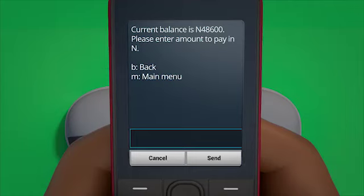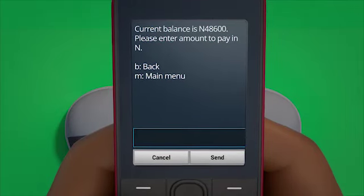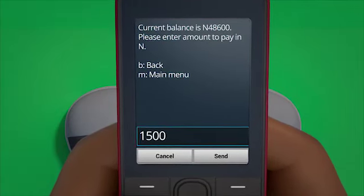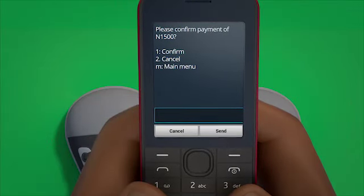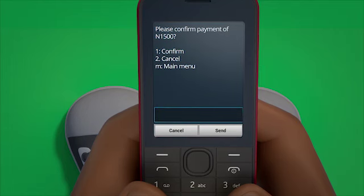The next screen will show you your current balance. You must enter an amount to be paid in your local currency and then press send. The next screen will show you the amount you have entered — please check and confirm it is correct.